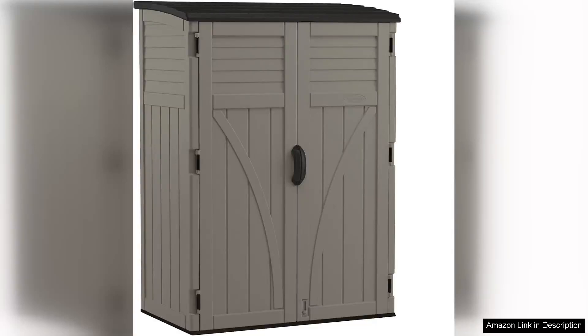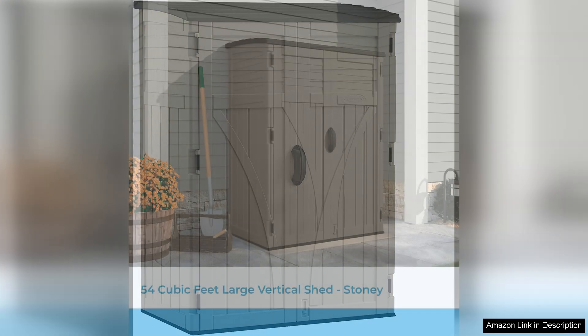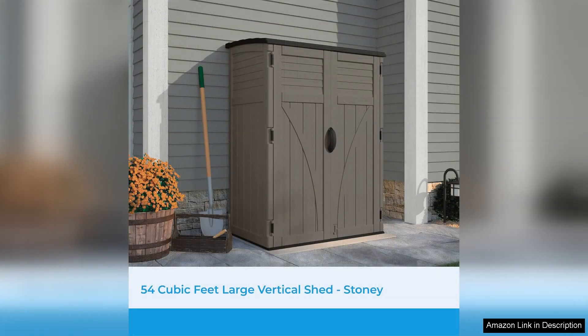The Suncast 54 cubic foot resin vertical lockable storage shed is a fantastic addition to any outdoor space, seamlessly combining practicality with aesthetic appeal. At first glance, its stony finish complements various home exteriors, making it not just a storage solution, but also an attractive feature in your yard.